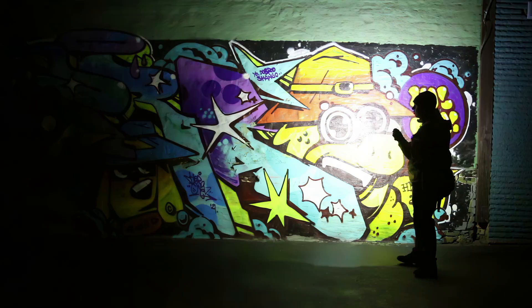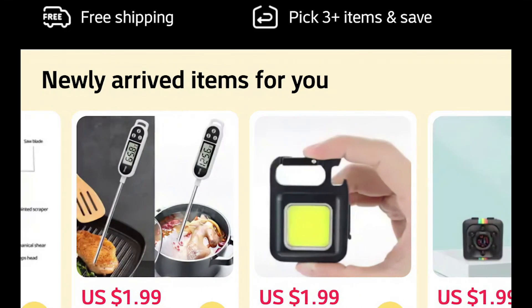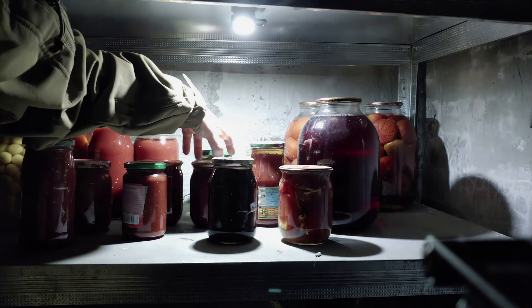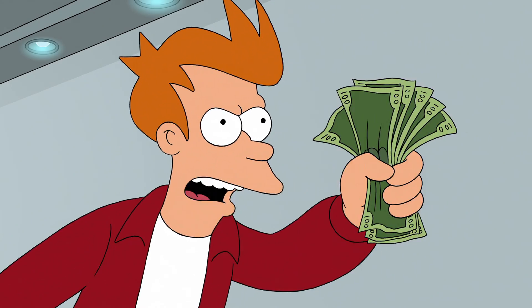Are you looking for a small light that can deliver a punch, yet not break the bank? At just $2, this might be it. It has a tripod screw, built-in kickstand, magnet, and a bottle opener. Shut up and take my money! I got a few. Hi, name's Alex Train, and these were truly a blessing with all the blackouts we had during winter.